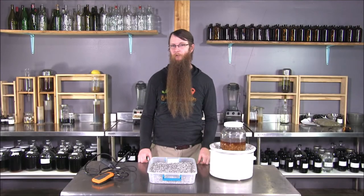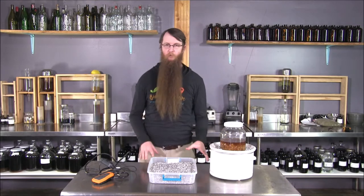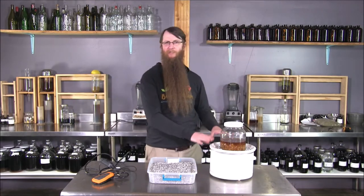Hello and welcome to another short video on tips, tricks, and equipment for medicine making. I want to talk about two things today. Number one: crock pots suck.